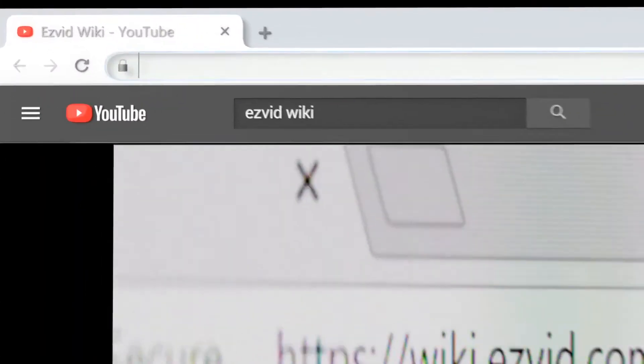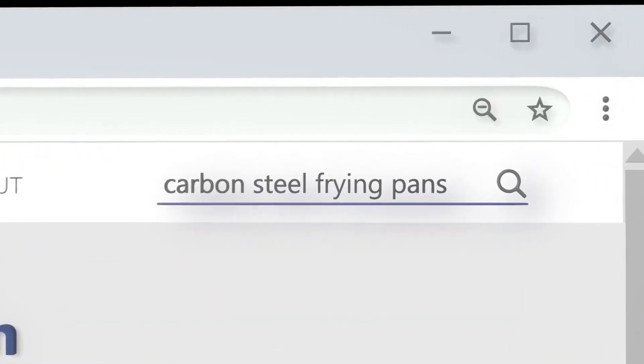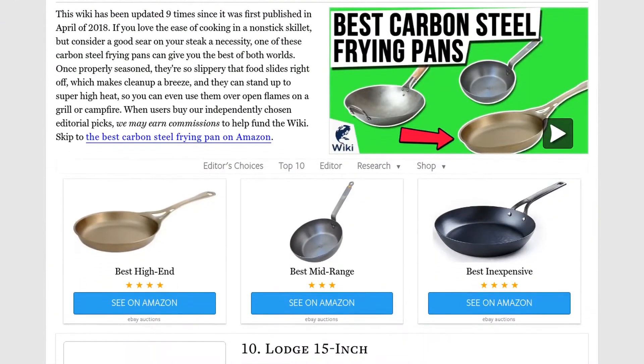Our newest choices can only be seen at wiki.easyvid.com. Go there now and search for carbon steel frying pans, or simply click beneath this video.